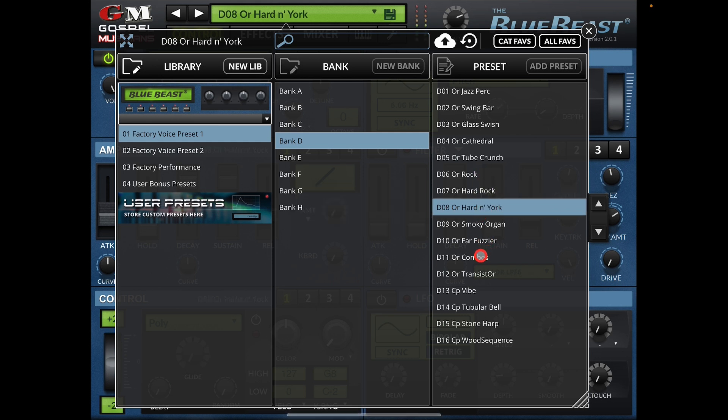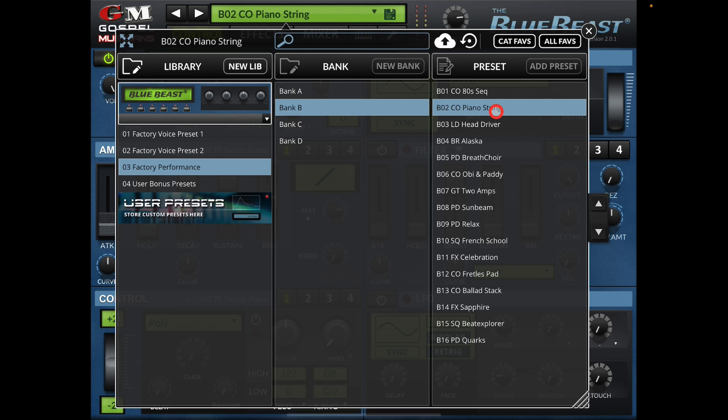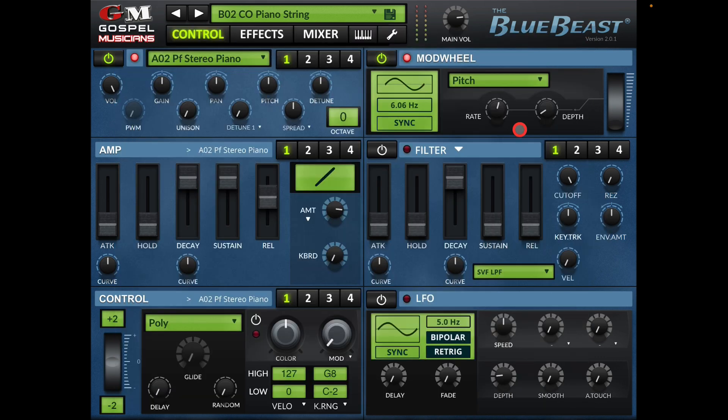See how fast it loads — absolutely brilliant. It saved me all that space and I've got all these great sounds back on my iPad to play into whatever I like.